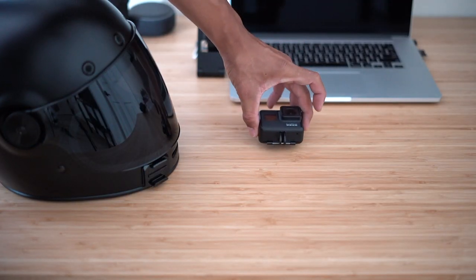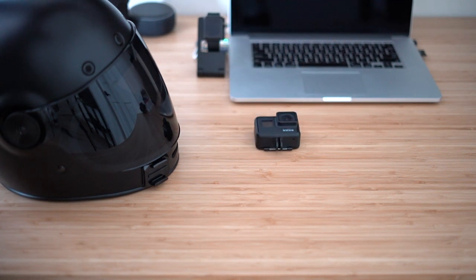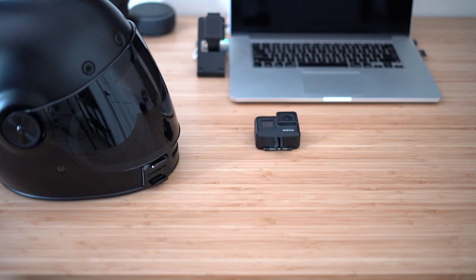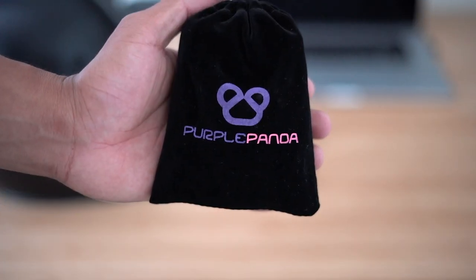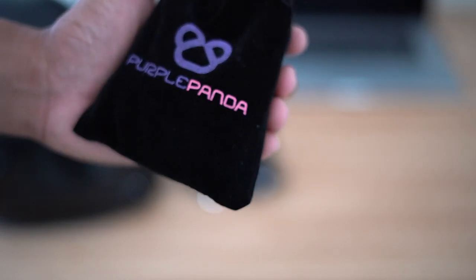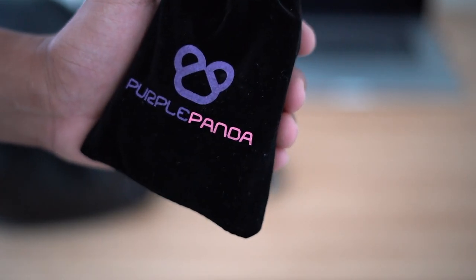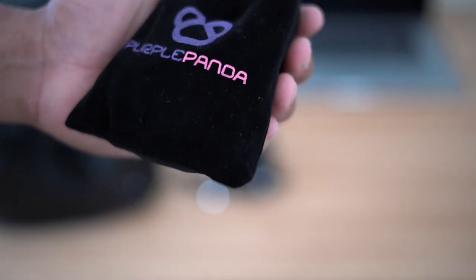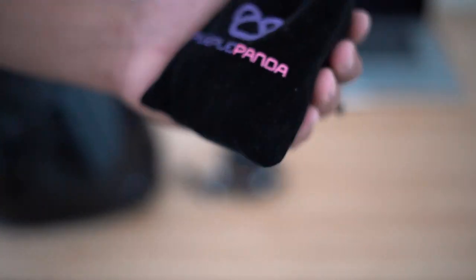These are all the items you're going to need: your helmet, a GoPro mount which I already have mounted, a GoPro — in this video I have the GoPro 7 — and a Purple Panda mic kit. The Purple Panda kit can be used for any camera or device to create your content, and it's pretty awesome because there's a lot of things inside.